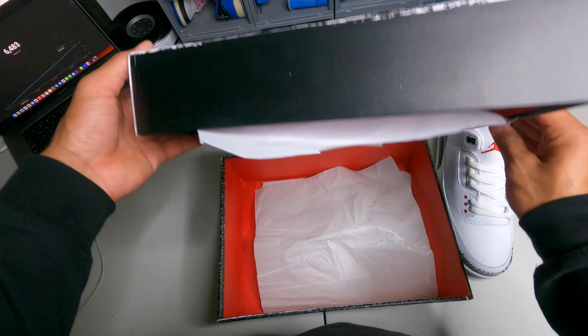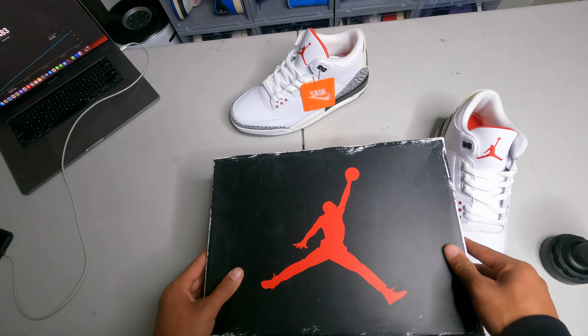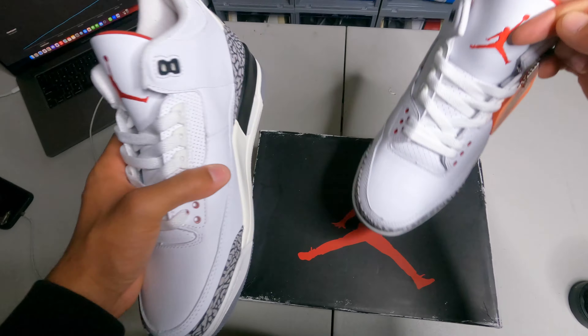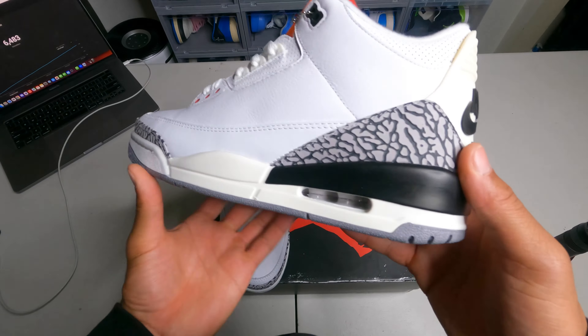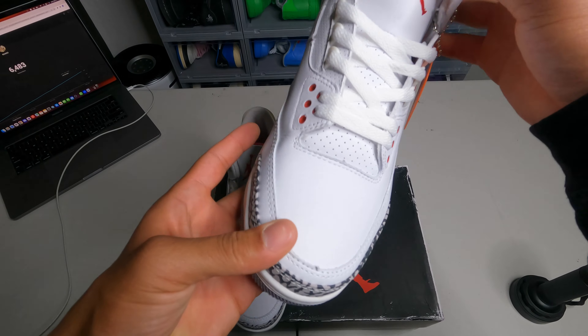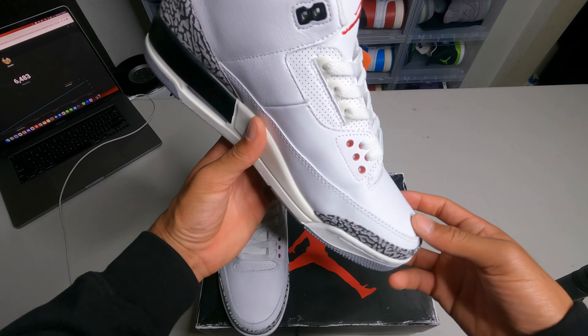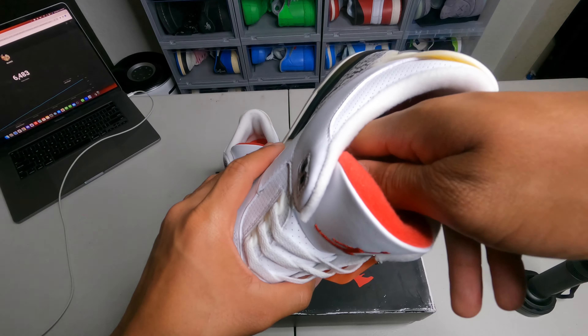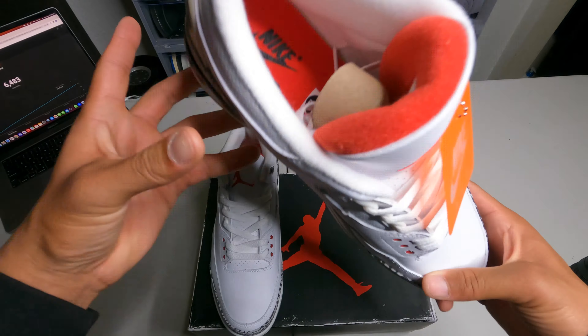These are really really nice. Let's look over the shoe — I really love the elephant print on the threes. This shoe is super duper nice. It also smells like chemicals really bad; I'll probably have to leave these outside.